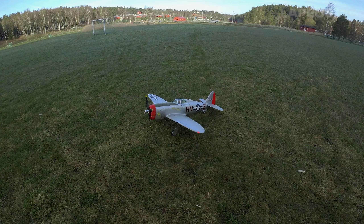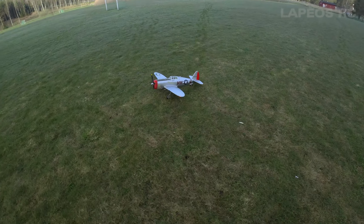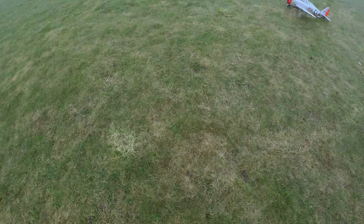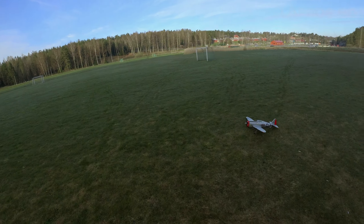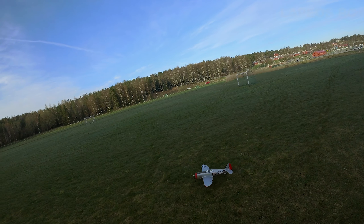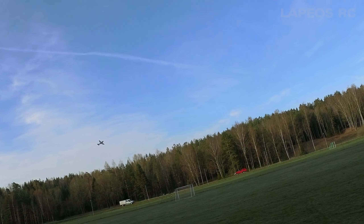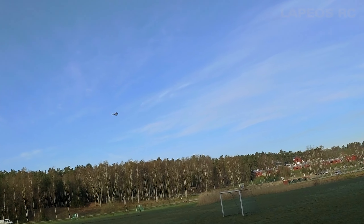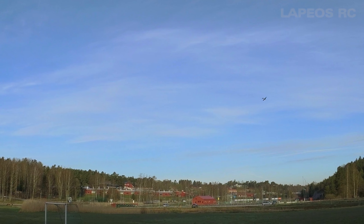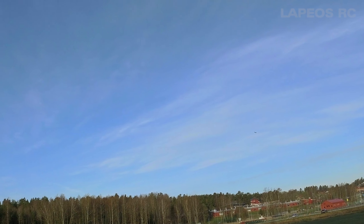Today I have the Arrows P47 to fly and it's going to be an interesting and nice flight, hopefully. Let's get it up in the air then. Gears are up. This P47 does actually feature wing lights, but it's difficult to see them in this kind of light.